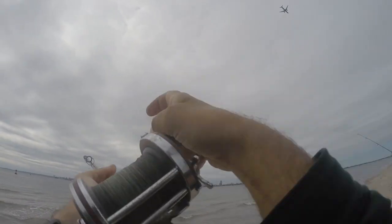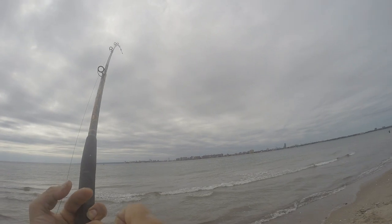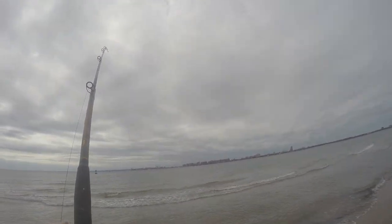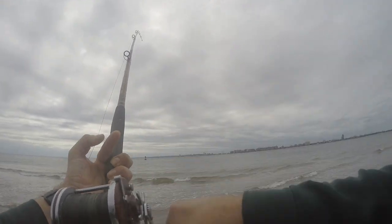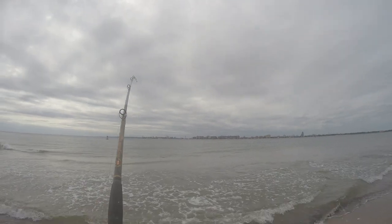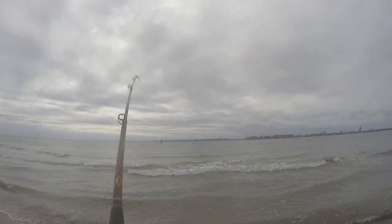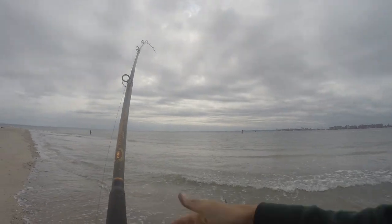This feels like a small bluefish. That's what I want to see. I think it's a bluefish, a little guy, I think. See if we can get him through without biting us off. We should. Now we got striped bass, bluefish, and a big, big sand shark.